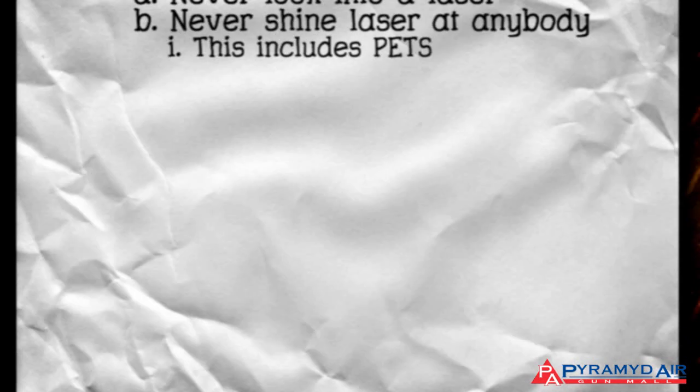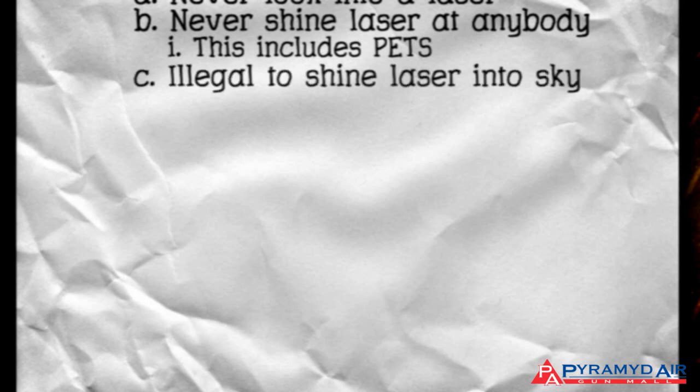In fact, laser beams are so potentially dangerous that it's illegal to shine a laser into the sky because it might hit an airplane. Believe it or not, the FBI will investigate such acts and the penalties can be severe.